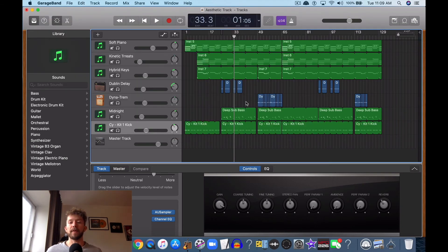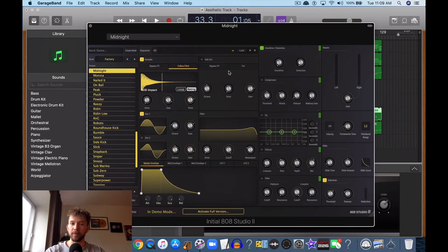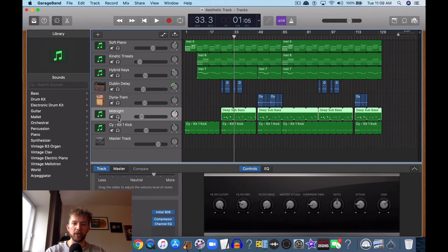I'm using the Initial Audio plugin — it's called the 808 Studio 2. I'm definitely going to be getting it in the future just because of everything it can do, and I'll show you what it sounds like. It's definitely the best 808 I've heard.